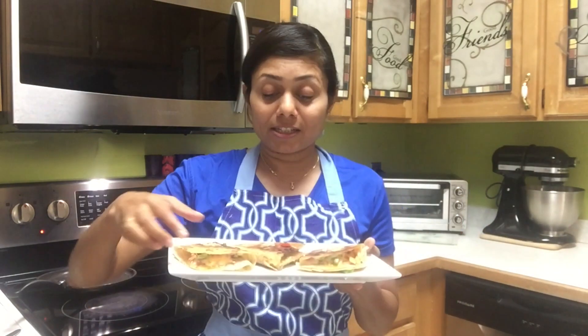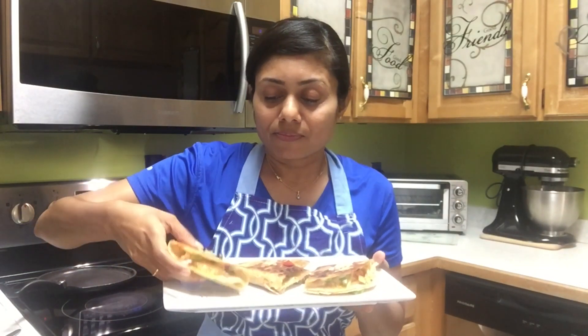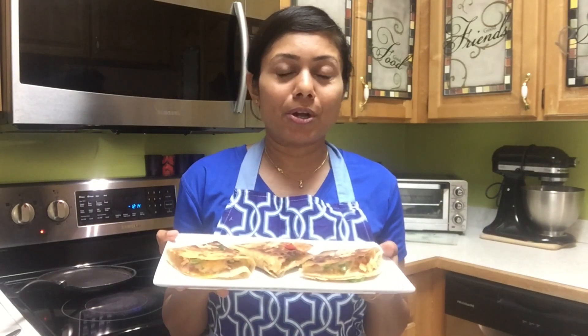Taste test time — these triangles are really crunchy and very flavorful. Once you make them, your kids will ask you to make them again and again, and adults will love them too. I hope I made it easier for you to use leftover rotis or even fresh rotis and make something exciting. Thank you for watching and see you soon!